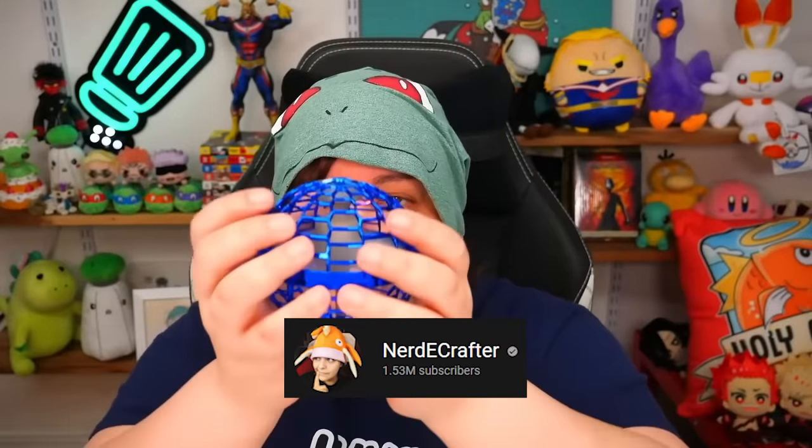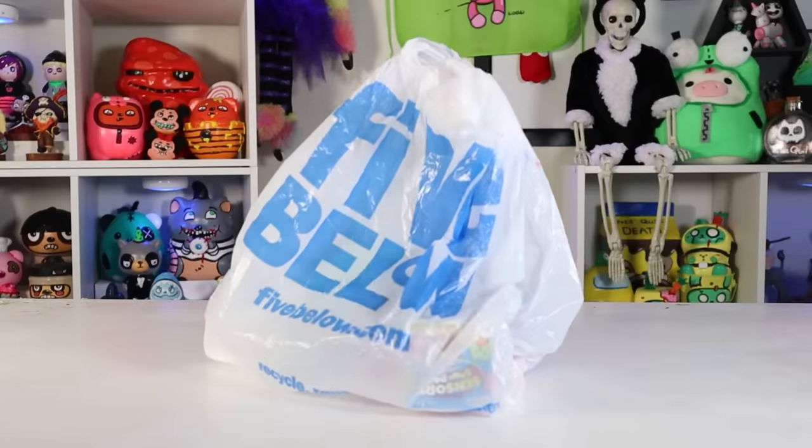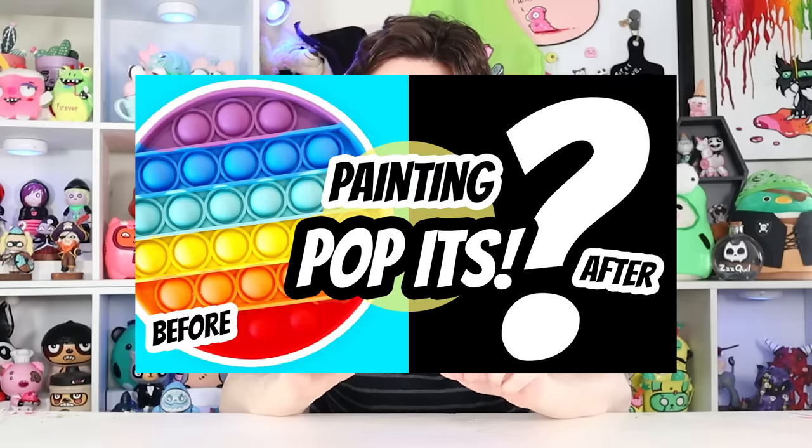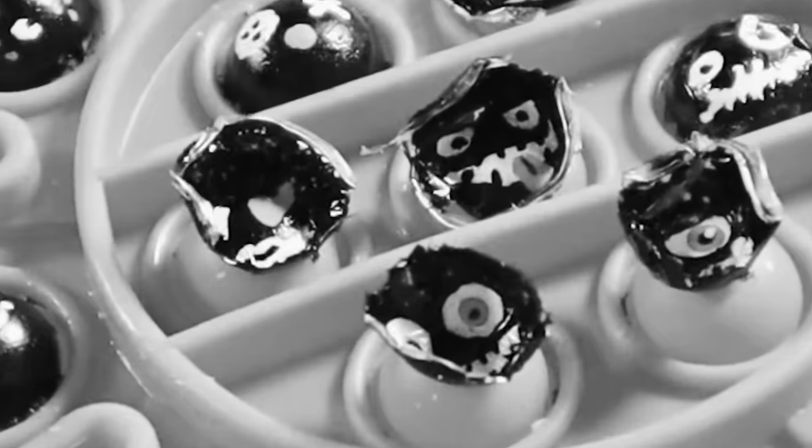I've of course seen Nerdy Crafter unbox a ton of really cool fidget toys, so I wanted to get some of my own and I thought it might be fun to customize them. I have painted on fidget toys before, specifically poppets, and it didn't go so well. But since then some time has passed — I'm a little wiser than I was yesterday — so this is a take two of sorts.